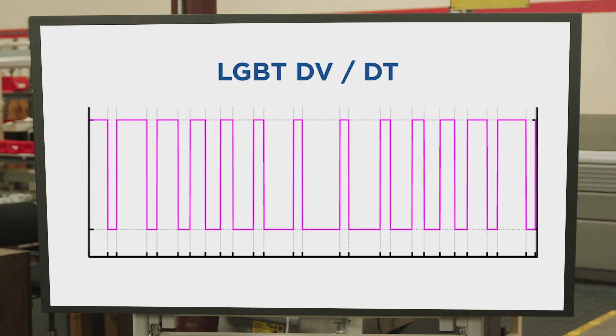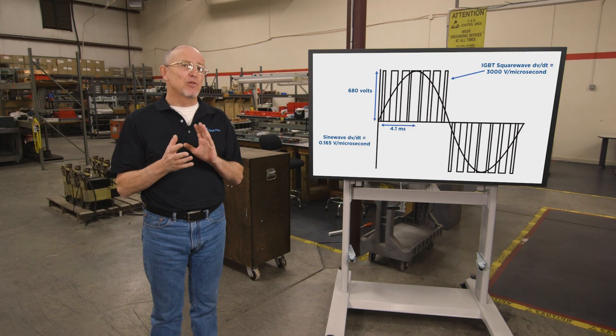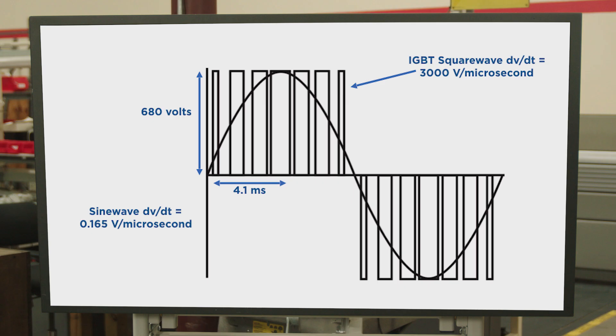Inverter rise time, however, with IGBT inverters and other modern switching technologies, the rise time is in the order of thousands of volts per microsecond. And it happens at the carrier rate, which is 1,000 to 15,000 times per second. So as you can see, the waveforms are substantially different, and that places different demands on the power cables.